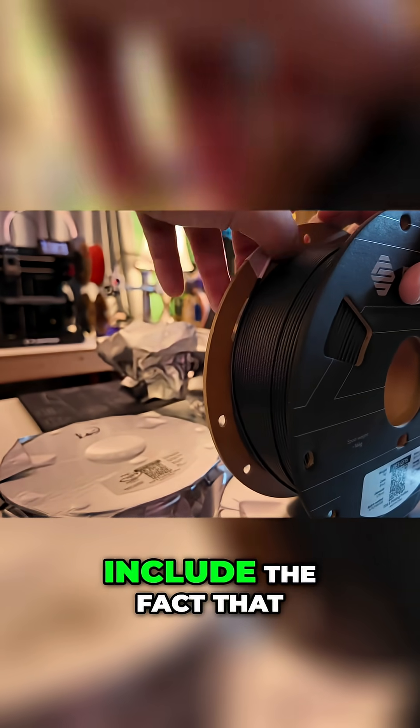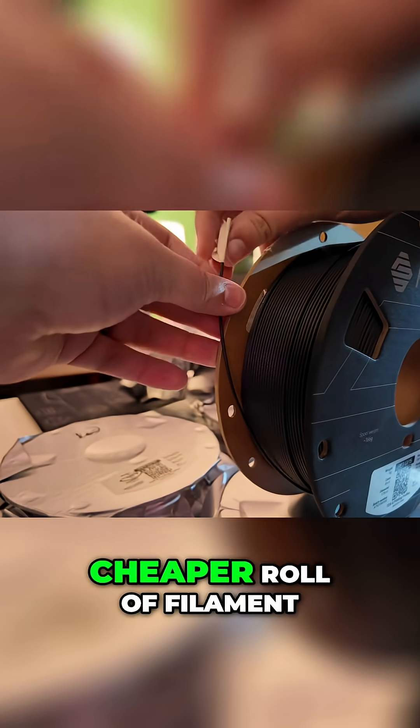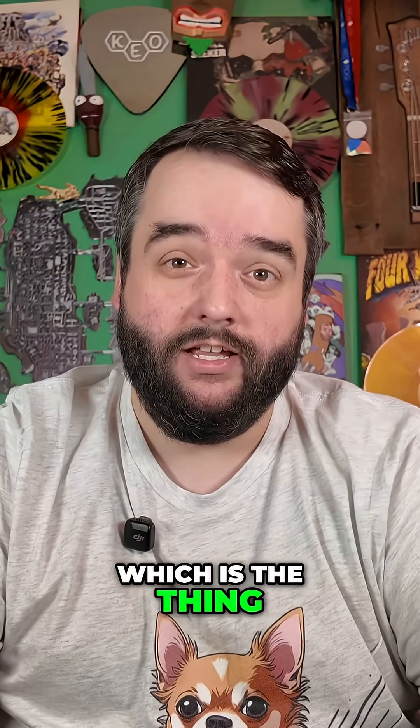Some of those examples include the fact that it's a lot cheaper to get glass fiber than it is carbon fiber, so you get a cheaper roll of filament, which is the thing I like.